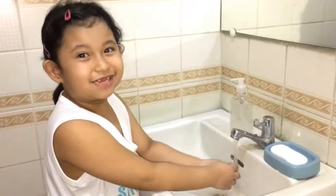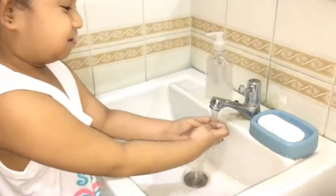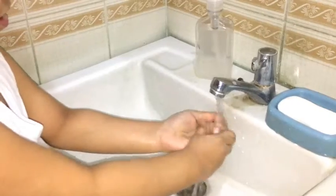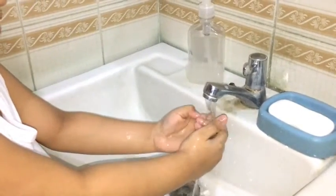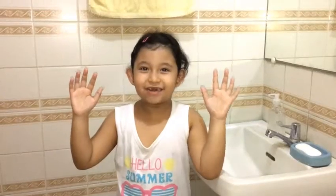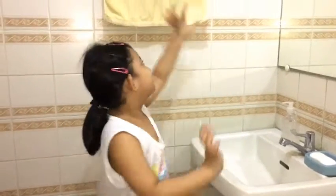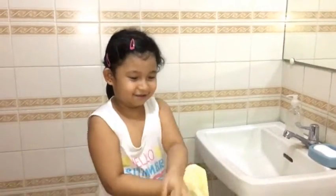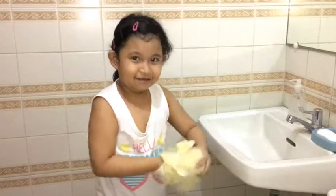Wash the cleaner fingers and under your nails. Dry your hands with a clean cloth. Clean!